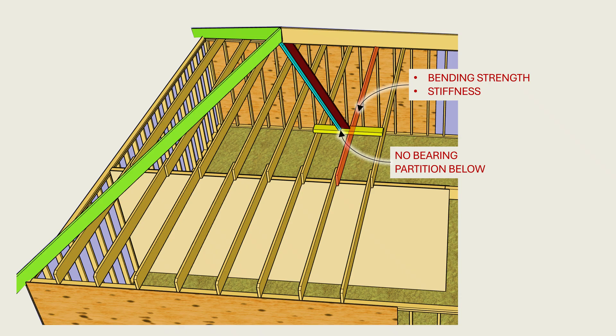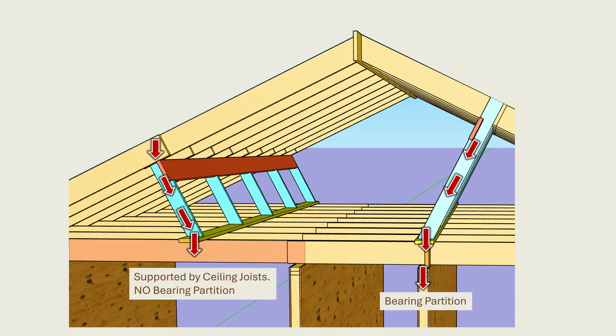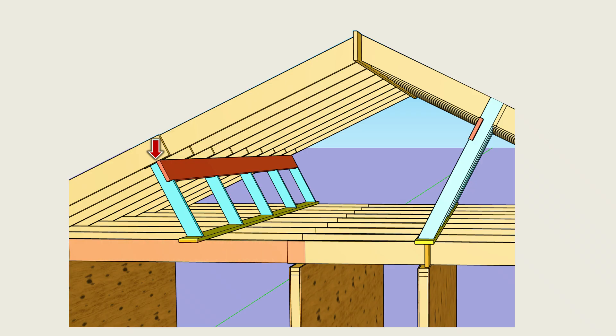Let us now explore the complexities introduced when purlin braces or hip and valley braces are supported on ceiling joists. Ceiling joists are analyzed and sized to support uniform or lightly concentrated ceiling loads. In conventional framing, they are not sized to support concentrated loads transferred from roof framing by braces and posts. When a purlin brace or hip rafter brace lands on a ceiling joist, the ceiling joists effectively end up supporting both ceiling loads and the roof loads delivered through the brace. The result is a composite loading condition that exceeds the design assumptions used to size the joists, subsequently introducing stresses and deflections far beyond what was anticipated.